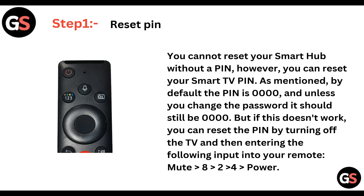Step 1: we need to reset the pin. You cannot reset your smart hub without a pin, however you can reset your Samsung smart TV's pin. By default the pin is 0000, and unless you changed the password it should still be 0000. But if this doesn't work, you can reset the pin by turning off the TV and then entering the following input into your remote: mute, then 8, then 2, then 4, and then click the power button.